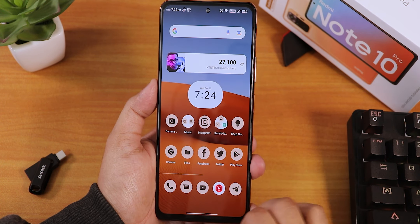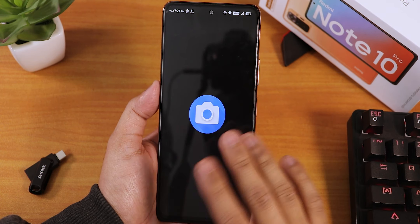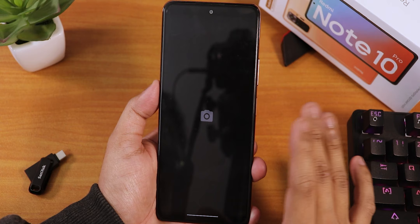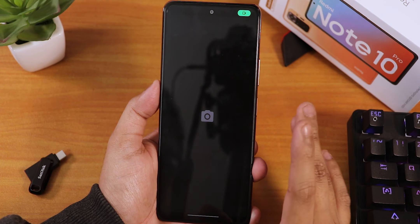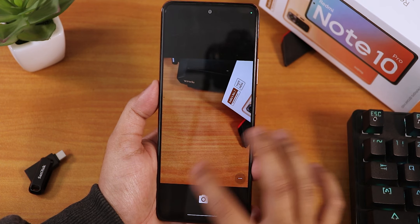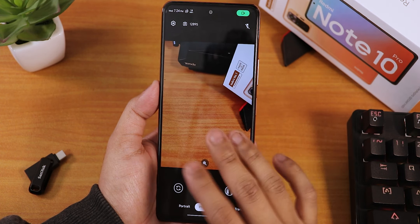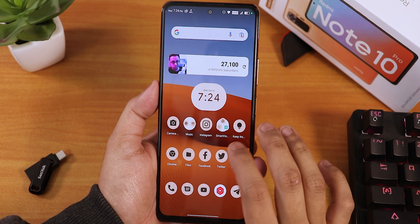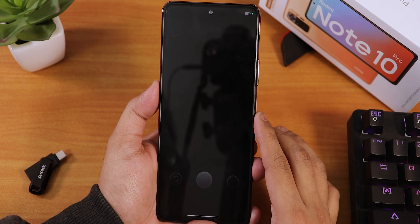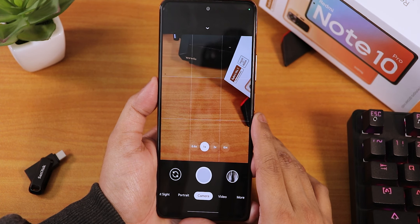Now let's talk about the stock camera. This ROM comes with a very basic, older-style Google Camera — I didn't even open it. That's why I've installed GCAM. The GCAM Go version is working perfectly fine. I've also installed the GCAM Urnyx version — the latest — and that's working perfectly fine too, no issues.